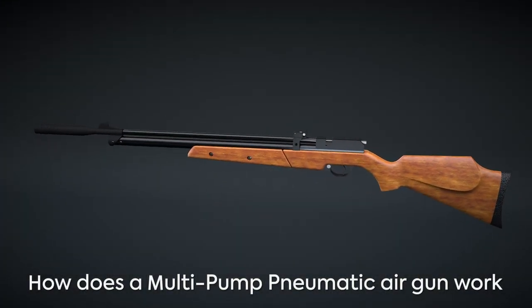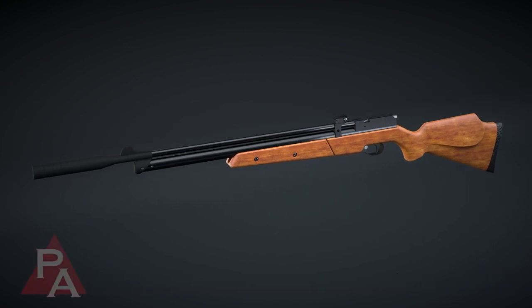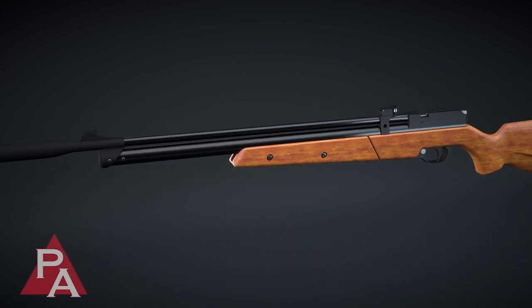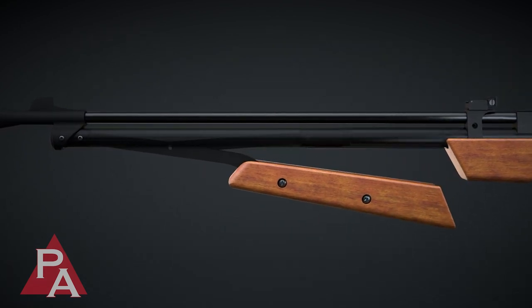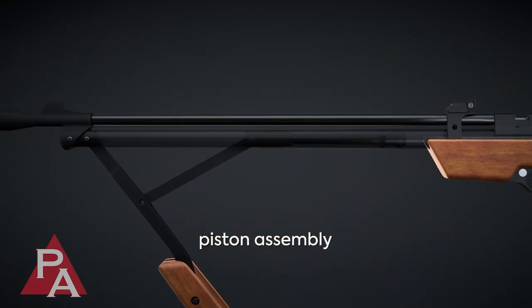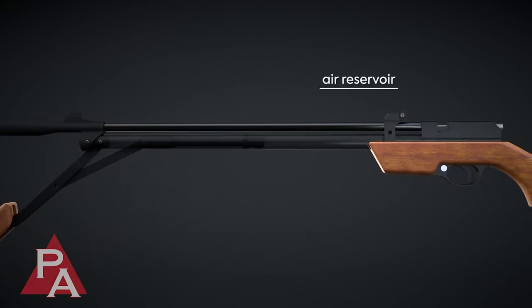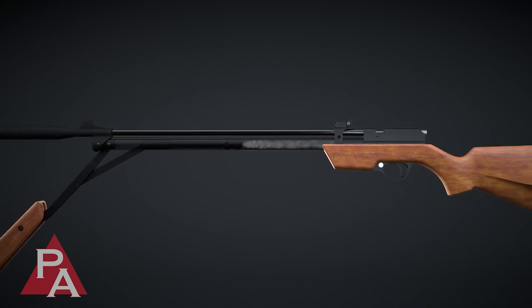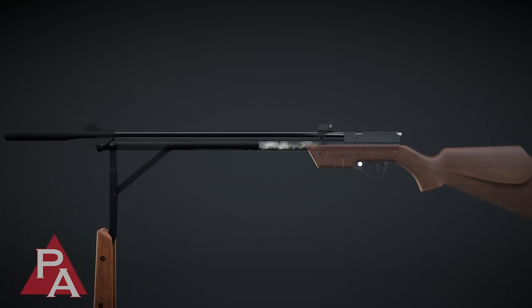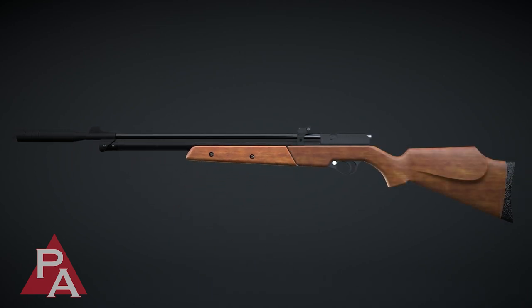The Seneca Dragonfly Multipump Pneumatic Pellet Rifle operates by means of a pump lever assembly that attaches to a piston rod. This is called the pump mechanism. Each time the pump mechanism is employed, it engages a piston assembly which compresses a small amount of air into an air reservoir. The number of pumps executed by the user determines the amount of air stored, which then determines the power output of the air rifle.